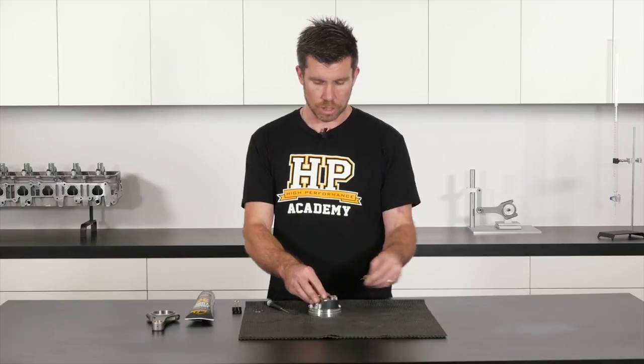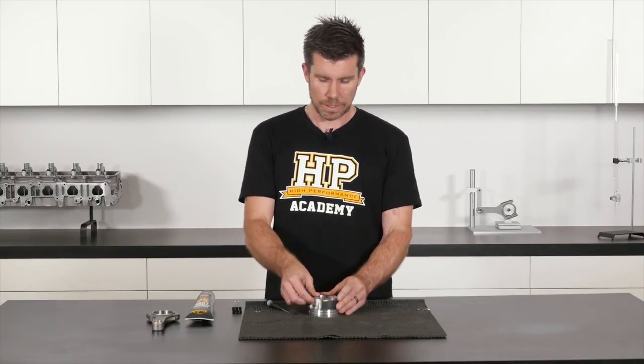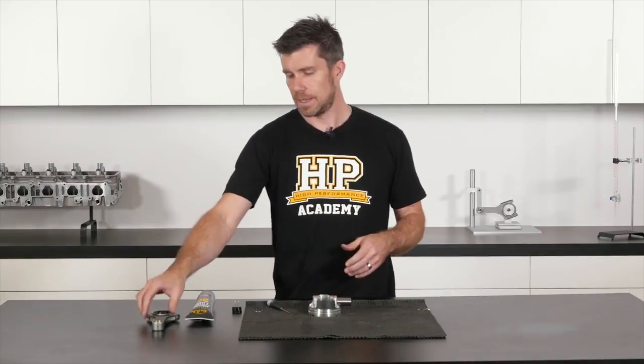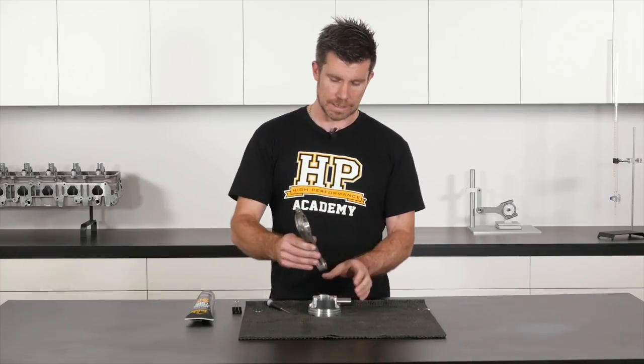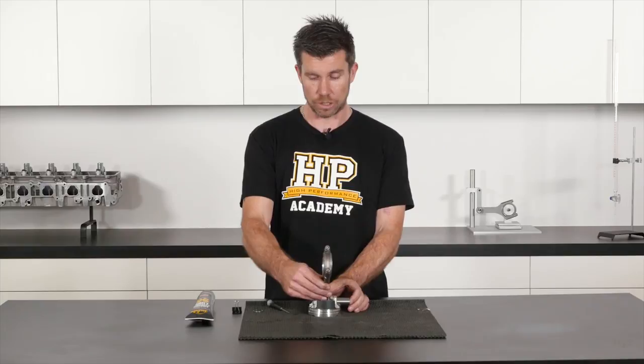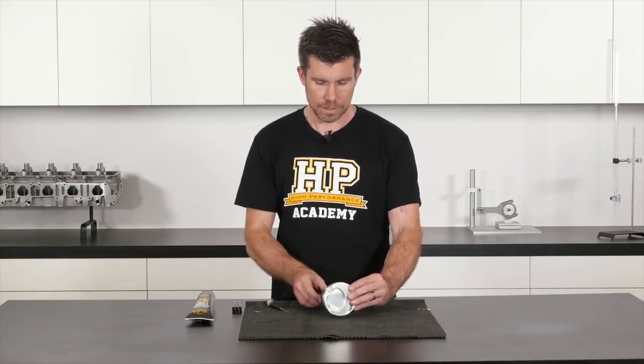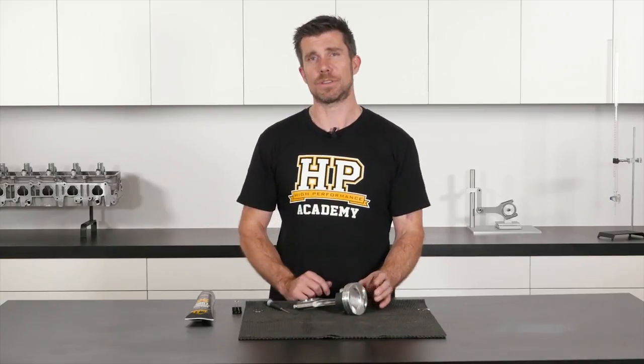Now we can remove our bulldog clip — we don't need that anymore — and slide the wrist pin back out through the other side of the piston. This would be the point where we would take our connecting rod, already lubricated, and assemble that into our piston. We can now turn the piston over and we're going to install our second wire lock.